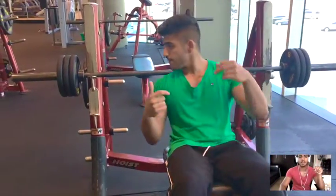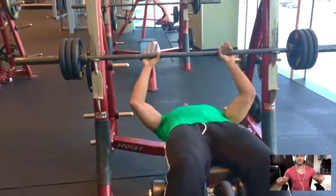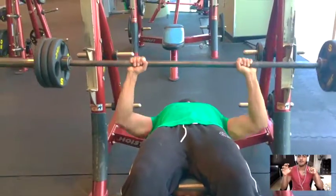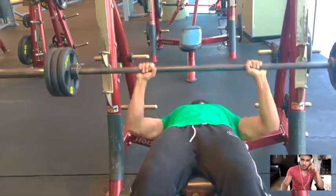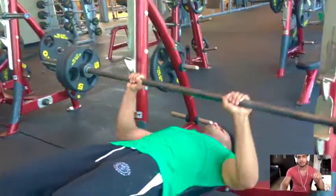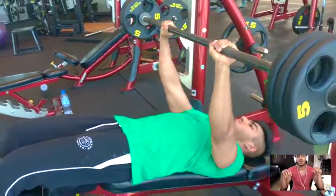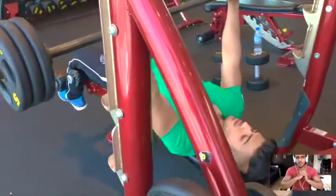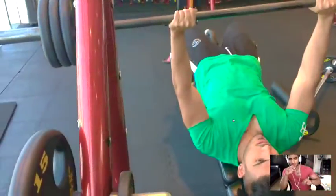Then we did a decline bench press — supersetting again. It was a normal decline bench press into a narrow grip decline bench press, which works your triceps. I did 15 kg per side, just really squeezing on the triceps and the chest. I love this exercise — it gave me a really nice pump and a good feel.